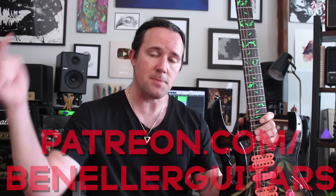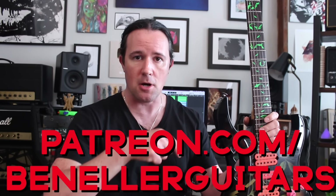In today's video, I'm going to show you guys a handful of the techniques that John has been using his entire career to make basic riffs sound awesome. You can learn these fast and start applying them to your writing today. As always, this video is brought to you by everybody who supports my channel over on my Patreon page, patreon.com/benellerguitars.